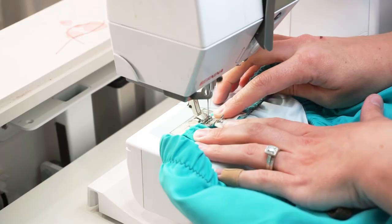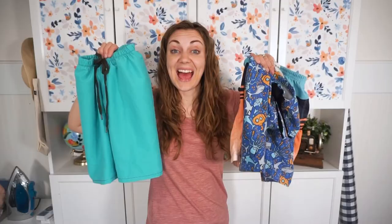Once you have those sewn in, your swim trunks are finished and ready to go swimming! That's how you make swim trunks using a free swim trunks sewing pattern. I can't wait to see all of the swim trunks that you make. Please check out these playlists with all the videos explaining how to make my free sewing patterns and summer sewing projects. Thank you for watching — I hope you have a wonderful day!